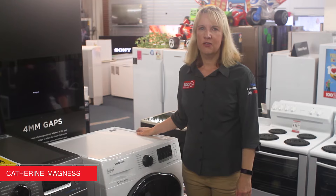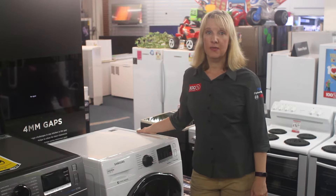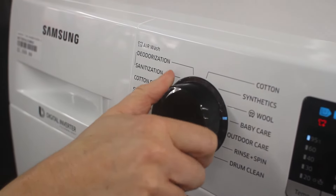Hi, I'm Catherine Magnus from Magnus Benro. Today I'm here to introduce to you the latest in Samsung washer-dryer combos at Magnus Benro. The WD75K5410 has a large 7.5kg washing and 4kg drying capacity.